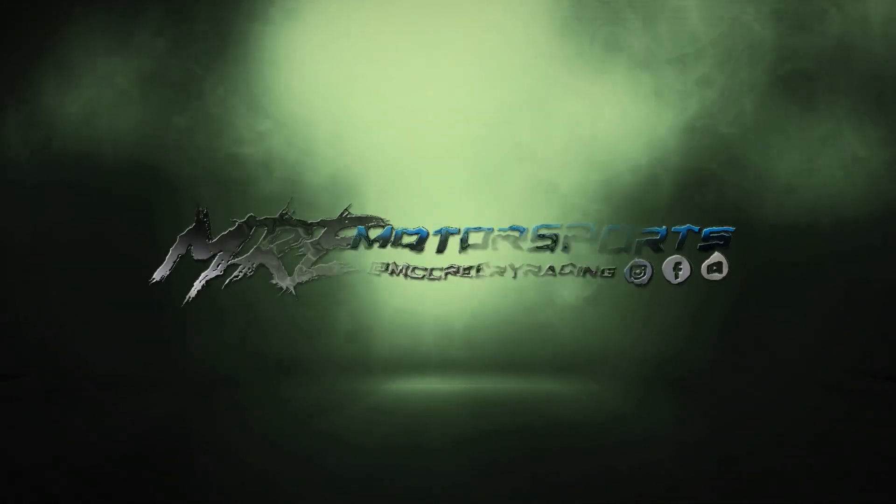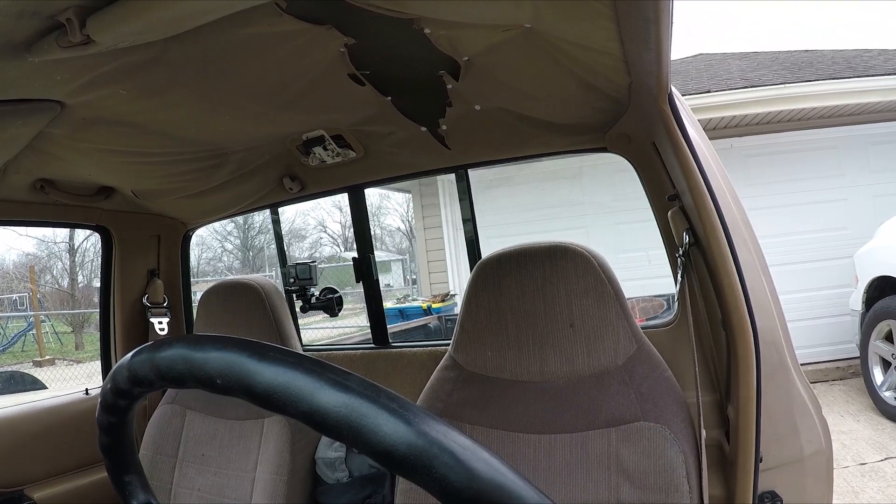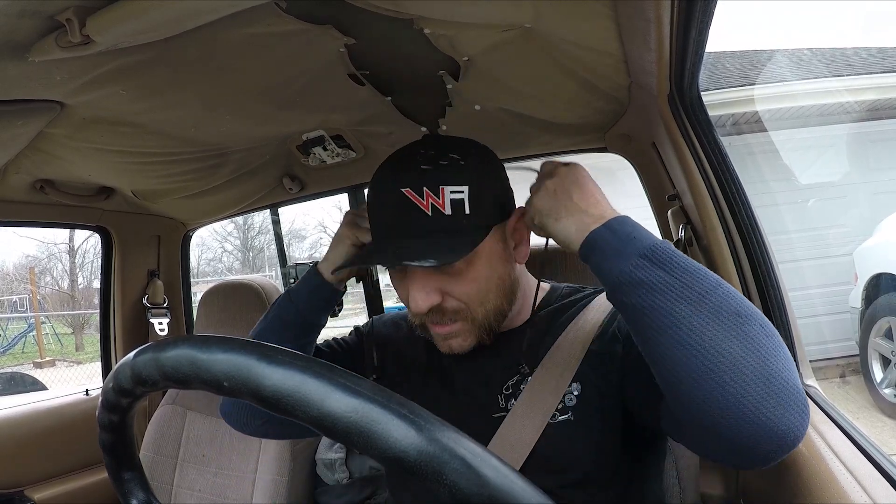Alright guys, so we got the Ranger, the front end all buttoned up, the rear end all buttoned up with the welded rear diff and all that stuff. So I guess we're gonna hop in this thing, take it for a cruise, see how it drives, see how it runs. I changed the exhaust a little bit so now it doesn't drone underneath the truck — everything's kicked out the back now, so we'll see.